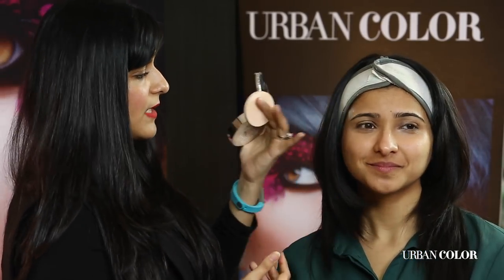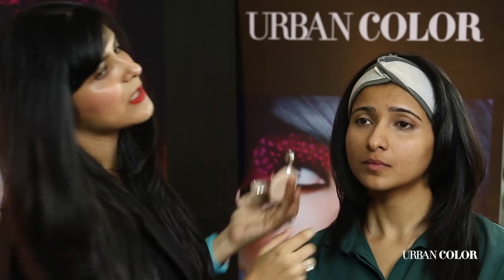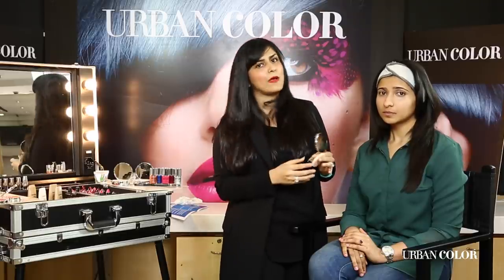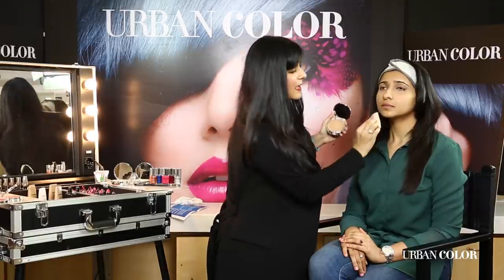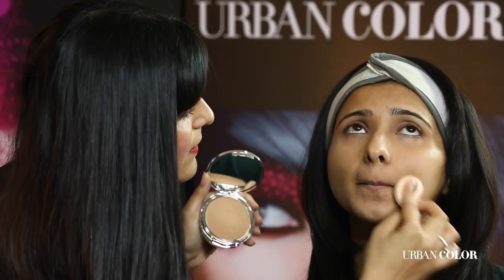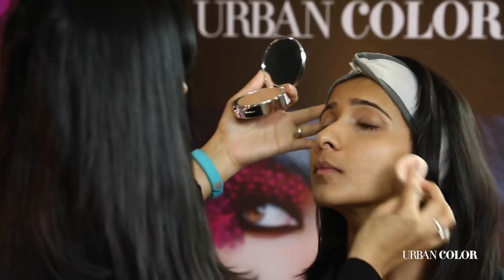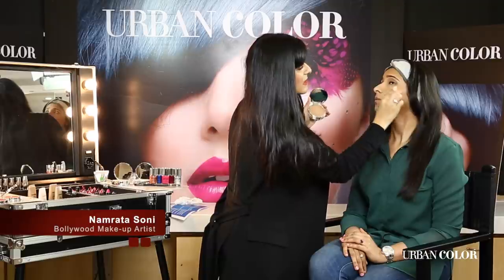I'm going to add a little bit of concealer just on the sides of the cheekbones and a little bit on the chin, so that when I apply my foundation I have to apply very little because the concealer is doing most of the work. My sponge has to be wet — I'm just dabbing it in, not dragging it — and very gently tapping it onto the chin area because most women have a slight discoloration there. A little bit on the cheeks.